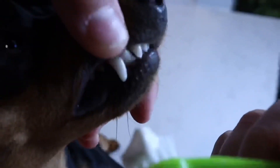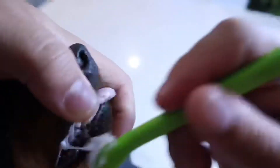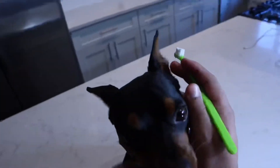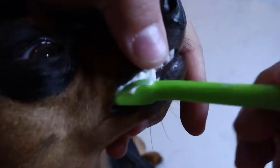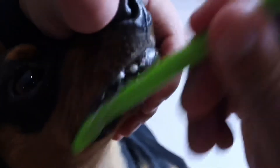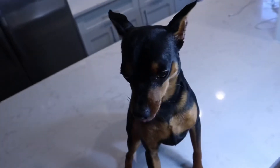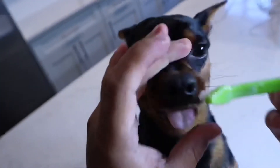Start brushing his teeth on one side gently. These toothbrushes come in different sizes depending on your dog — large, small, medium. Since Milo is a small breed, I chose a very small toothbrush that fits in his mouth. Just gently brush his teeth on the outside, and brush as much as you can on the inside.